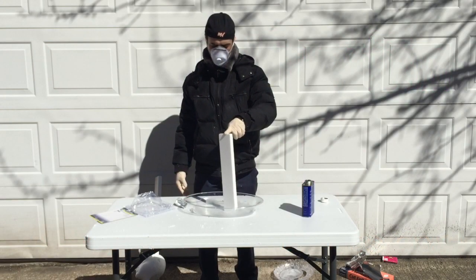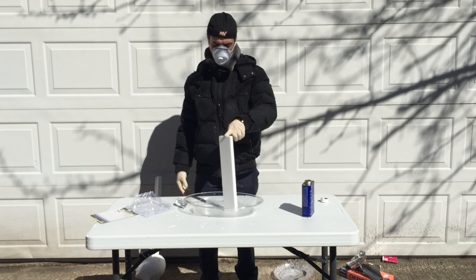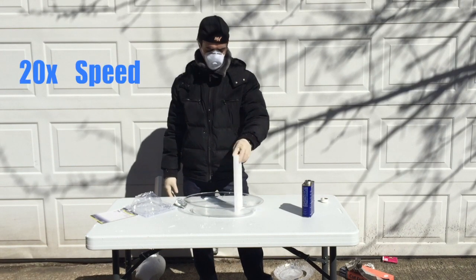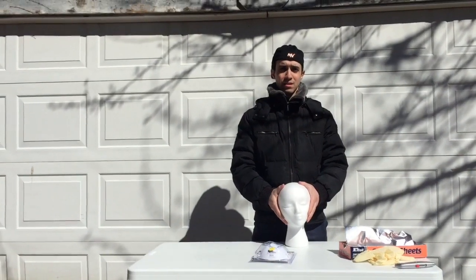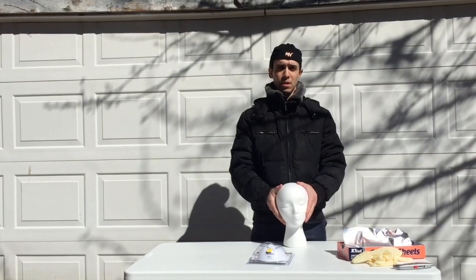Watch what happens when you put styrofoam in acetone. I'm going to speed it up, but look how it dissolves it. Acetone dissolves styrofoam really quickly.